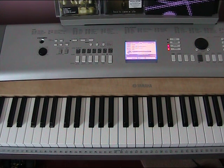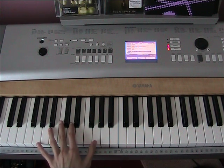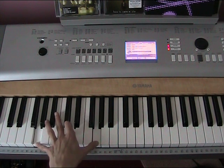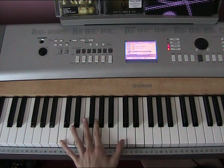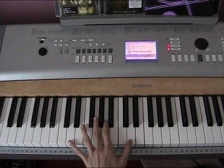So I'm going to take you over the left hand first. The left hand is going to be really simple. It's just going to be playing G, D, G to start with. Then it's going to play C, G, C. Then D, A, D.